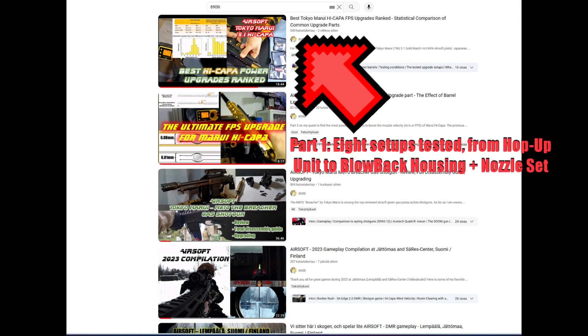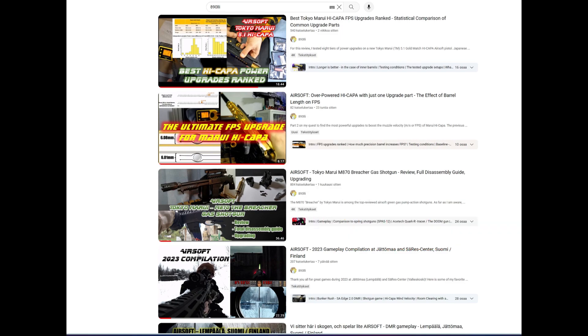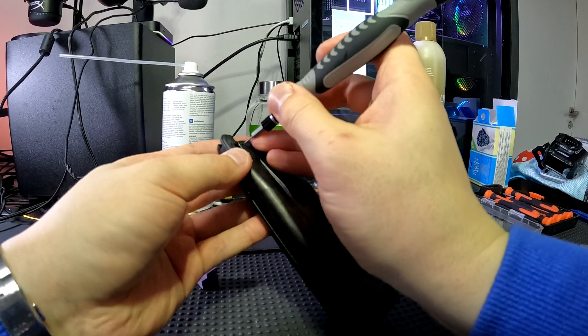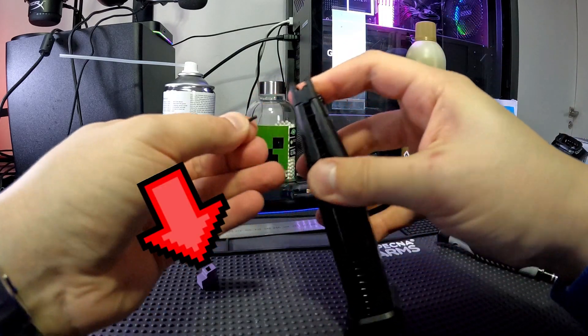This is part three of evidence-based Hi-Capa power upgrades. I think the field of airsoft needs much more rigorous testing. A lot of claims are being made that this and that boosts your gun performance and you're absolutely gonna need to buy it. Such claims should be backed by evidence, and here I'm reviewing and testing what's the situation with the 9-ball gas gasket.